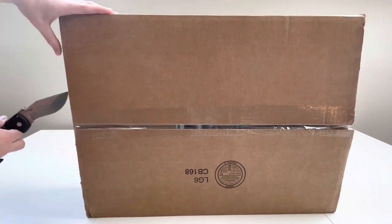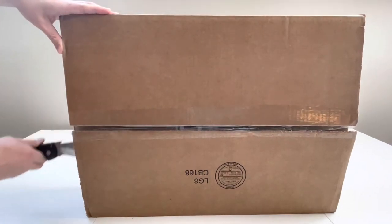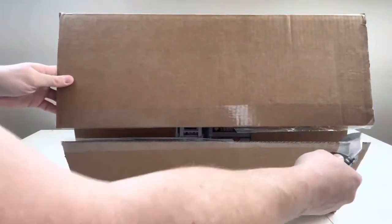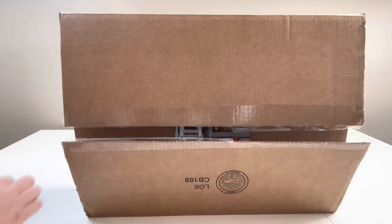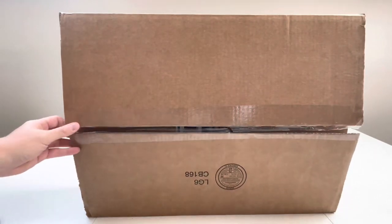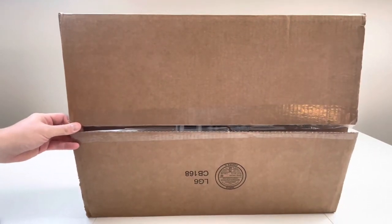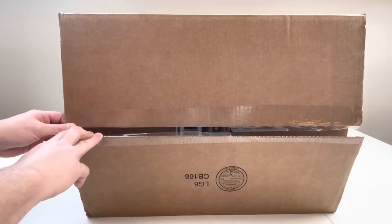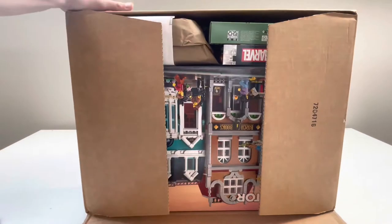I have two, maybe three more packages from Lego Shop at Home that I'm really sad haven't got here yet. Those are from Lego's Bricks and Pieces, and I'm really, really dying to get into some of my part-out projects. We've been waiting a few weeks for them and haven't got them yet.